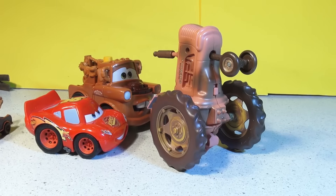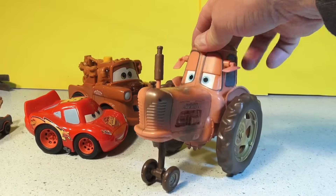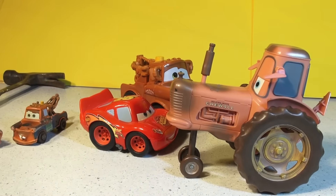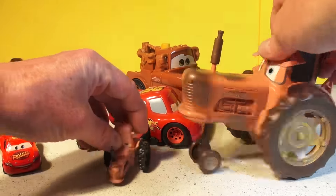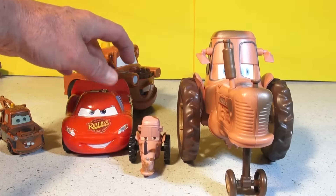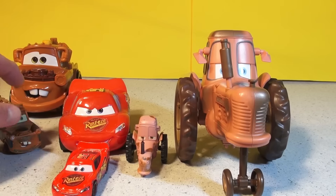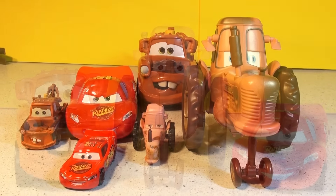And there you have the tractor scene reenacted — that is pretty cool. Thanks for watching everybody. I hope you liked the video of the tractor scene from Pixar Cars. Here's the original tractor — look at the difference in size. And the original Lightning, well, that's one of the many we have. And Mater — that is huge. Thanks for watching folks, and have a great day.